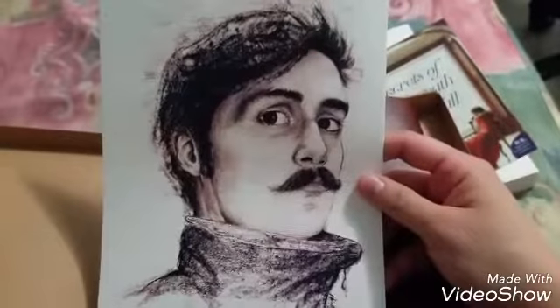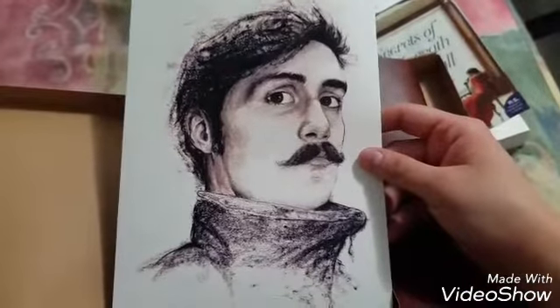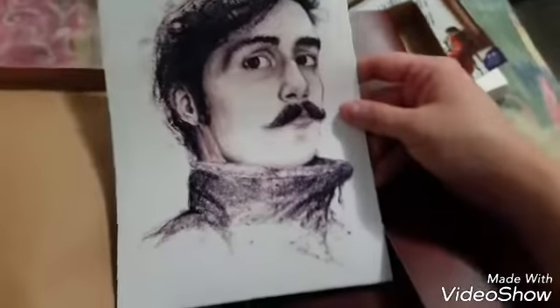Thinking my guess would be correct. Yes, it is a sketch. This is actually a sketch drawn by the main character's mother when she was young. I was perfectly correct. Yay! My guess is correct.